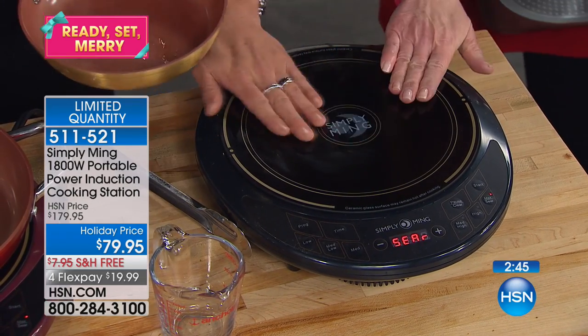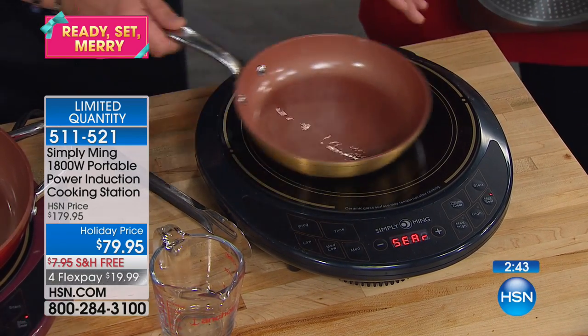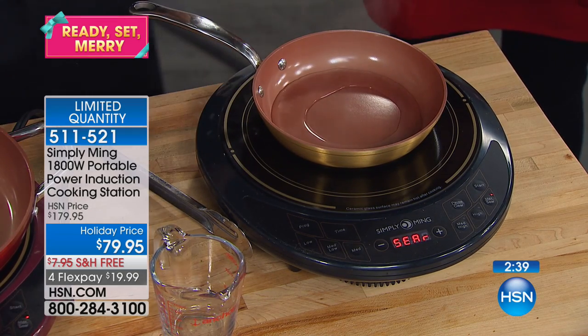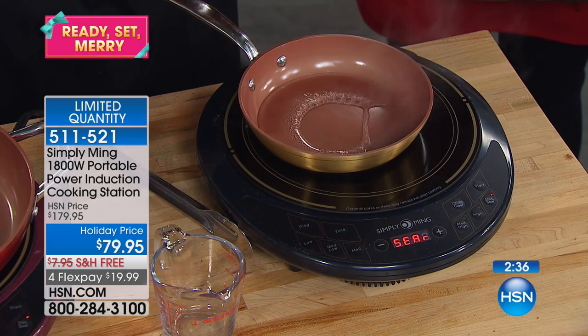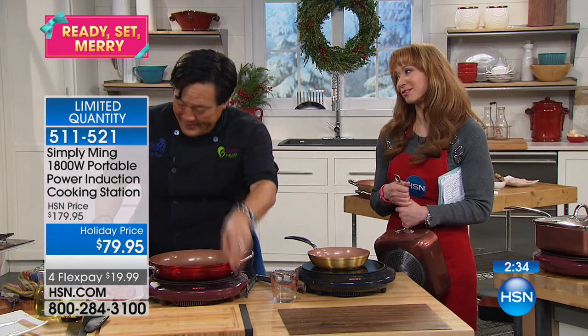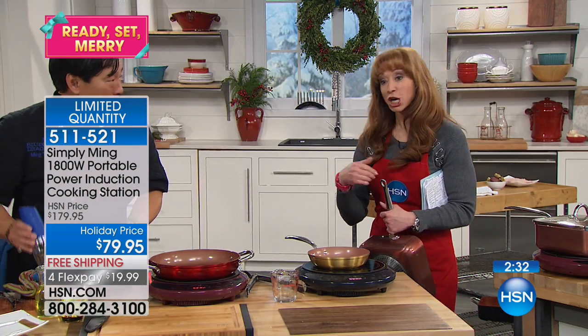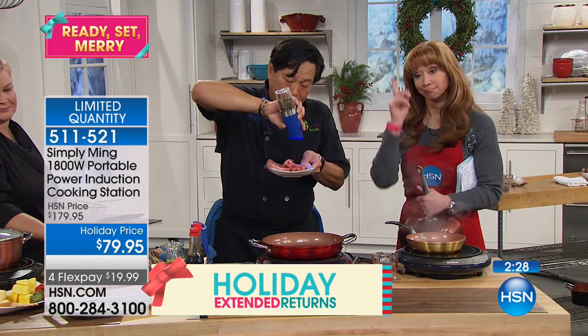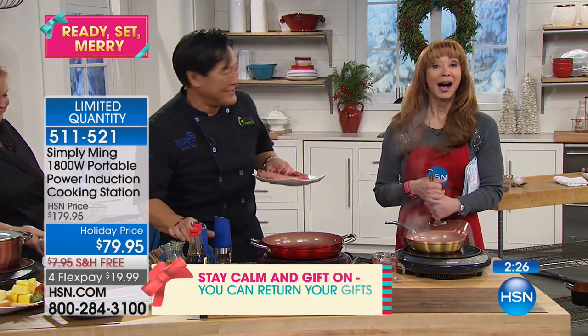Even though it's boiling, you can still touch the surface — it's warm, but it's not hot. If this were a normal stove, you'd burn yourself touching it. And unless you want to wear your wedding band forever, just don't try that demonstration wearing jewelry. If you're wearing a wedding band, you'll be married forever — which is okay!